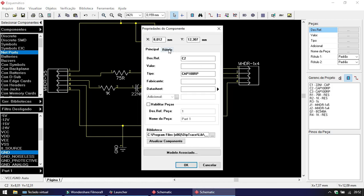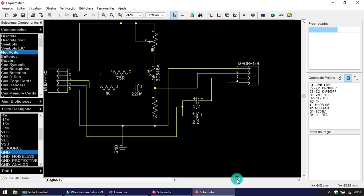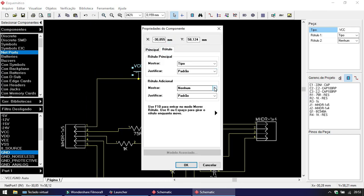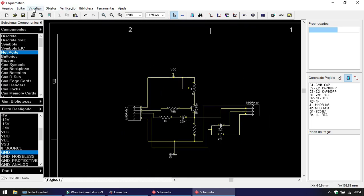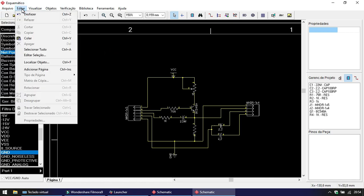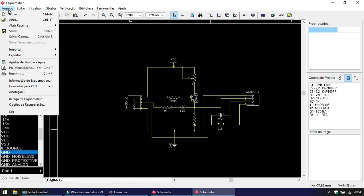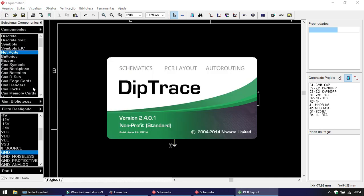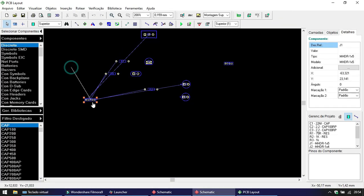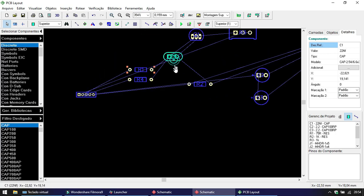If you want to learn how to calculate the meshes, the current, the voltage in each component, I recommend doing an electronics course. Because a video like this, explaining it this way, is of a very high level — it's just for those who have a deep interest in electronics, and Canal Mundo 4K is not specifically for that. I recommend many other channels that are wonderful on that subject. So, the electronics design we then transfer to the PCB. Notice that the PCB already has the correct footprints for the components, and they are already connected — reflecting the connections you made in the schematic.